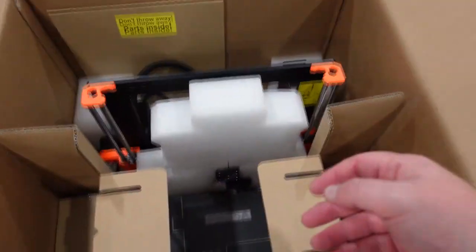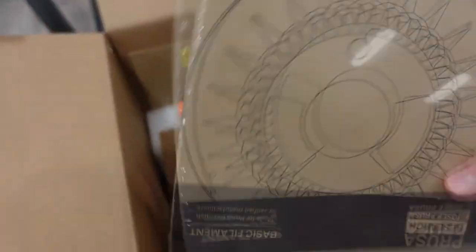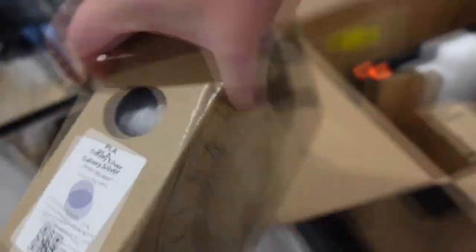They package these so much better than they used to — they used to be really rough. You're gonna have this box for all your tools and stuff. And then you're also going to have usually a free filament. I always get gray — let's see what I got this time. Yeah, gray or silver rather.